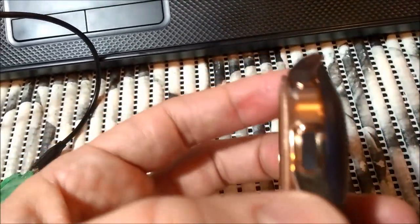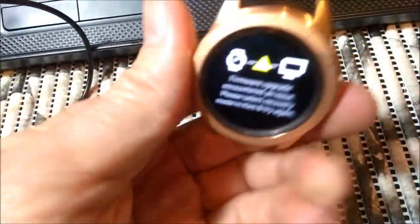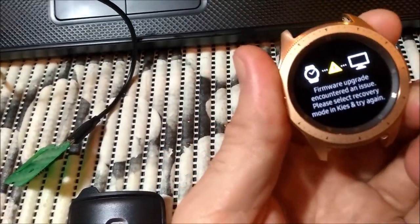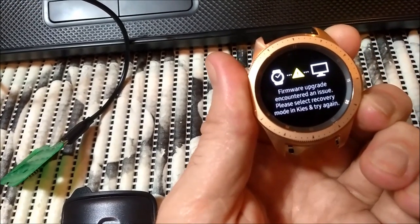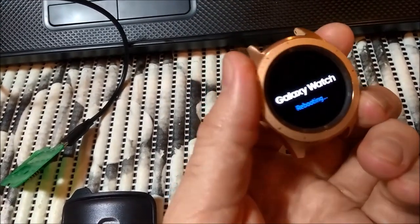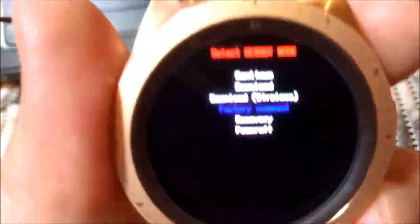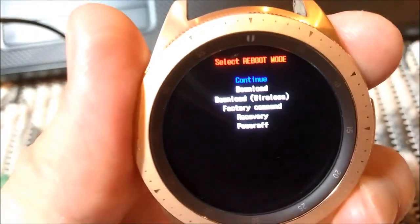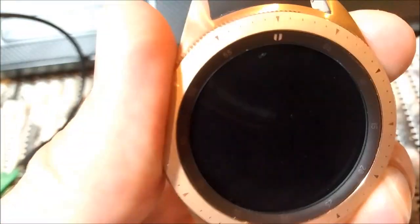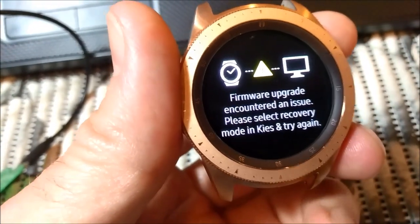This model is R810. To switch to different modes, you press the power button and keep it pressed. At this time you press the power button 2 or maybe 3 times. Now you have different options. Pressing the power button you can switch between them. I will show you that wireless mode doesn't work. To choose an option, you press power and keep it pressed, then release.